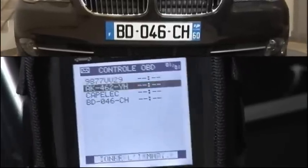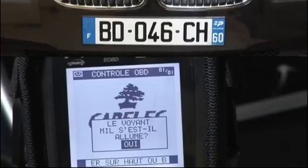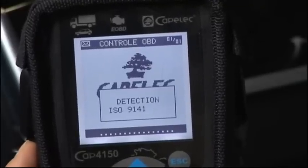Select the vehicle to be tested. Ensure the malfunction indicator light on the dashboard is on, and select Yes or No. Start the engine. The EOBD reader reads the communication protocols.